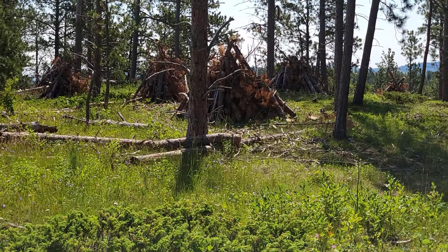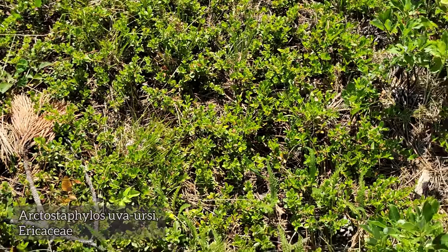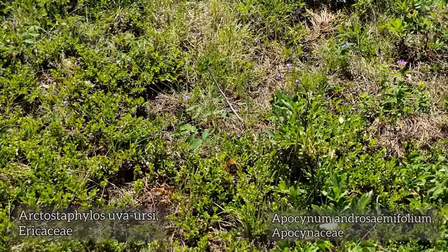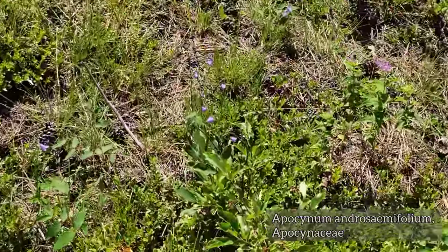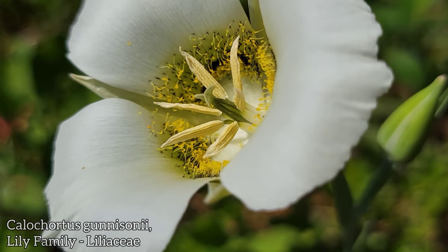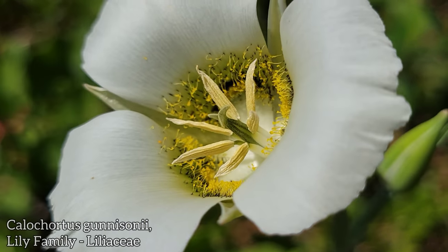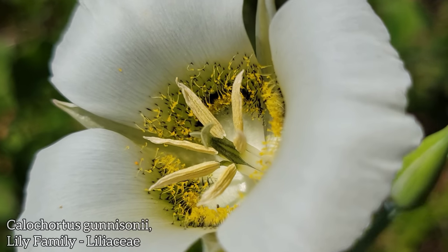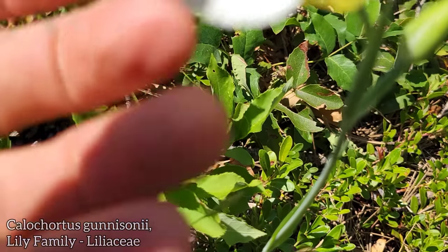We got an understory of Arctostaphylos uva-ursi, some Apocynum androsaemifolium, we got some companion over there, and even cooler we got this Mariposa lily, Calochortus gunnisonii. Look at all the hair inside those rounded petals — rounded petals, pointed sepals, long stamens with anthers, and look at all the hairs on it.